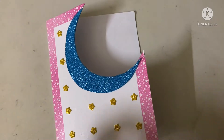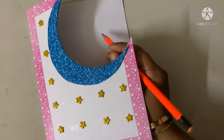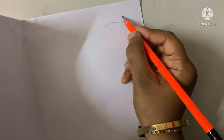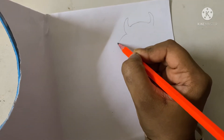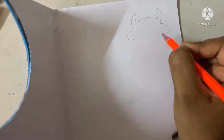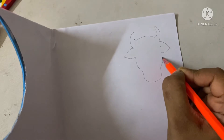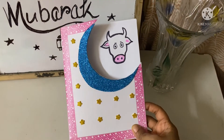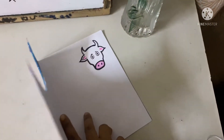I will draw a cow — first with a pencil, then I will outline the cow with a sign pen. I'll draw just the head, then give it a horn and the ears. Just the head, like this. Now I will highlight it with the sign pen. After highlighting the cow with the sign pen, it looks like this.